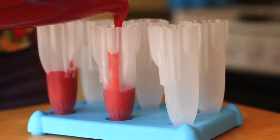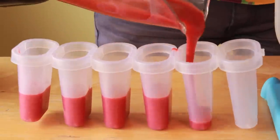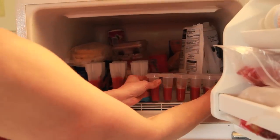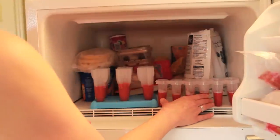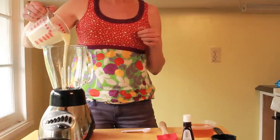You can use any kind of popsicle mold. Now you can just put these in the freezer — it will probably take about an hour and a half to two hours to freeze — and then you can get on to making your next layer.